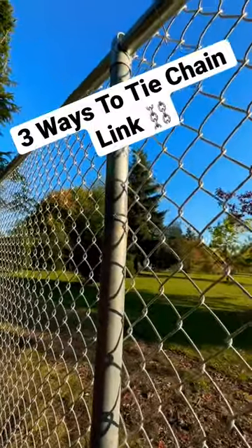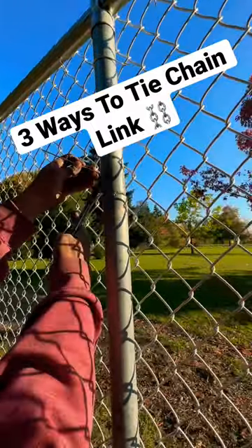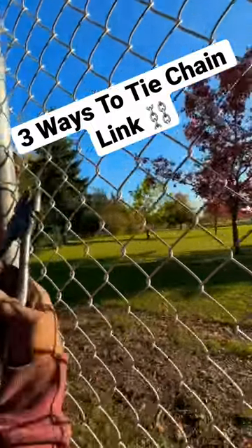I'm making a video on chain link ties and on production tying. I'm going to show you a couple techniques on how to do this if you're out actually professionally building a fence.